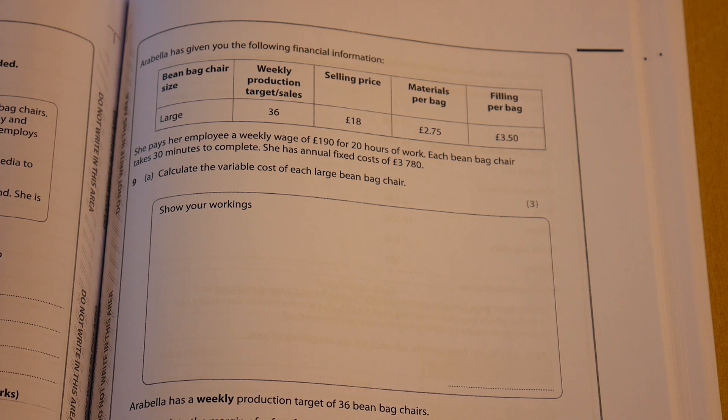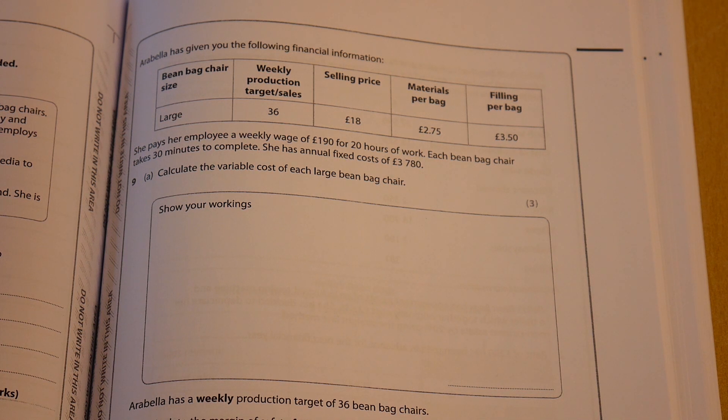Right, so let's now get stuck back into another set of finance questions. These ones are really referring to the January 2018 paper, so you may want to see if you can get your hands on this paper.